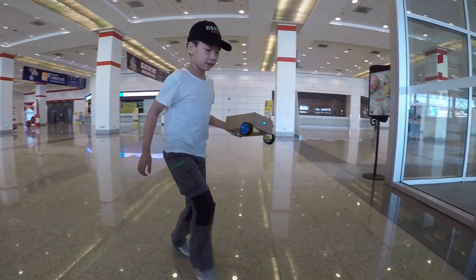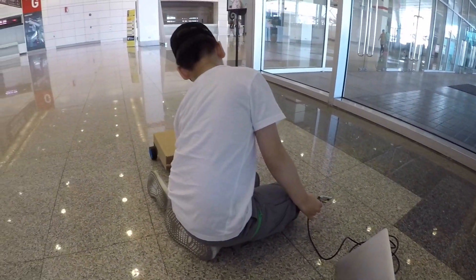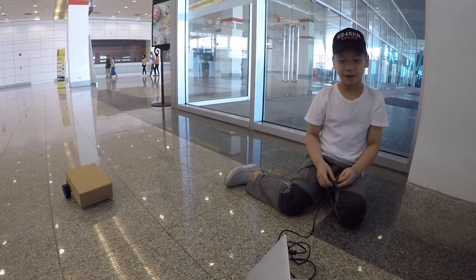Can you reset it? That could have been a disaster — I'm trying to control an out-of-control robot.